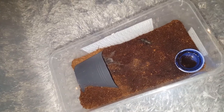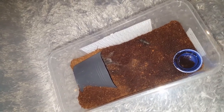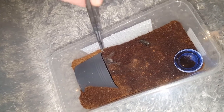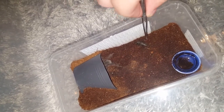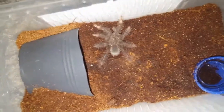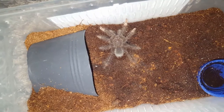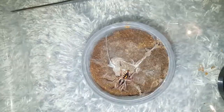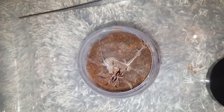Kind of overshot the mark there, buddy. That was so cool — it literally jumped from here all the way over to here. There we go. Great feeding response on this little guy. Great tea. I thought my Stormy was fast — well, here's the newsflash.